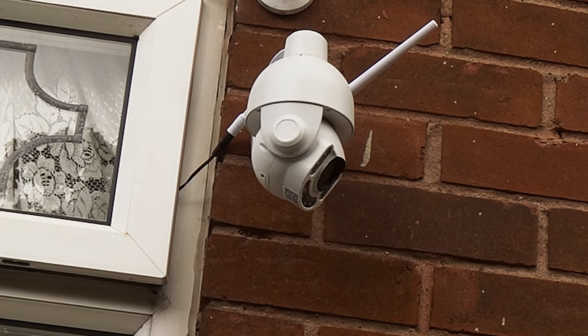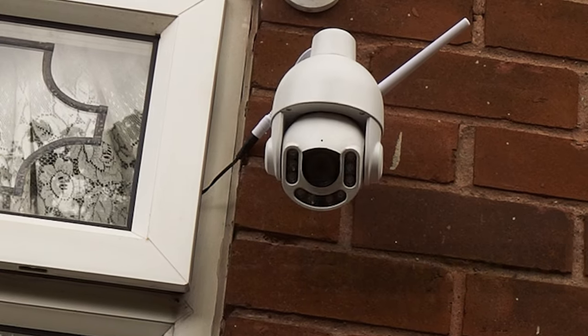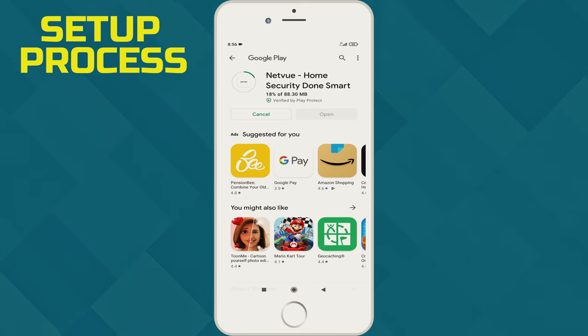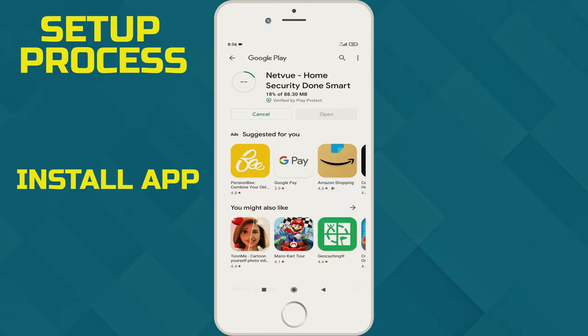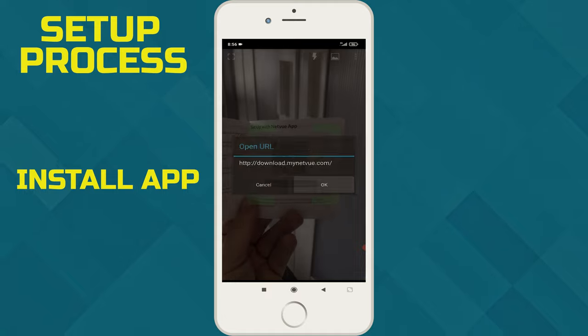The head can be rotated horizontally 360 degrees and 160 degrees vertically, and this is controlled directly through the app. Setting up the app was simple — it's a matter of installing the Netview software, which can be done by scanning the QR code in the manual.